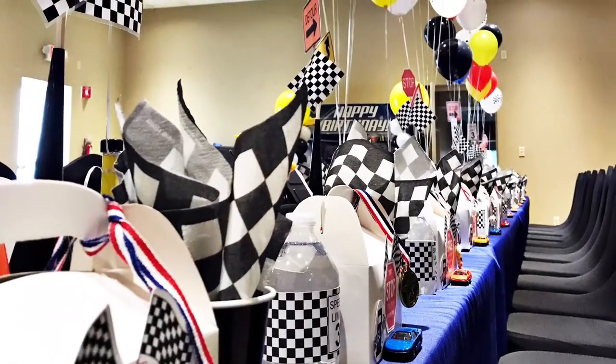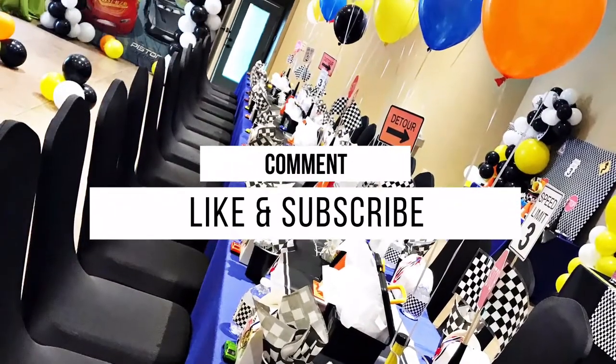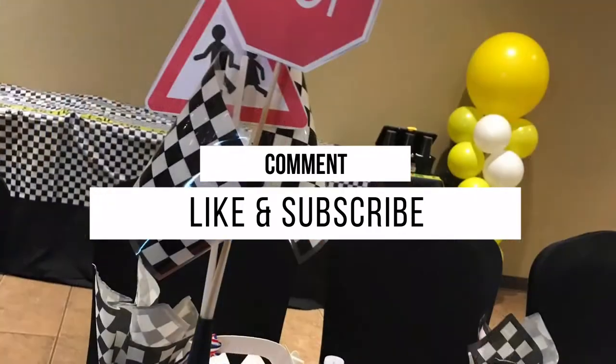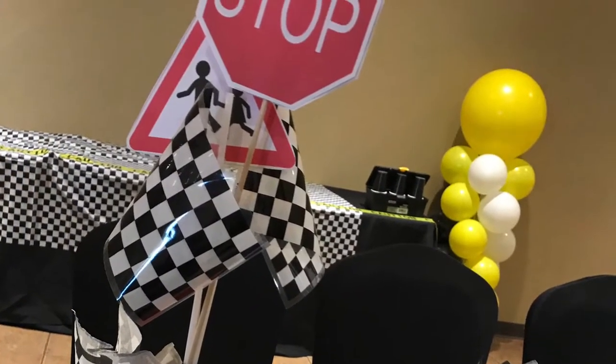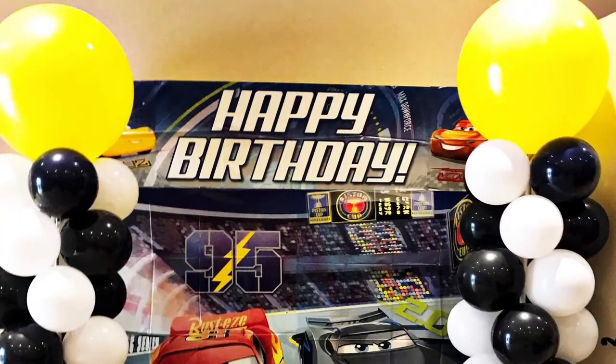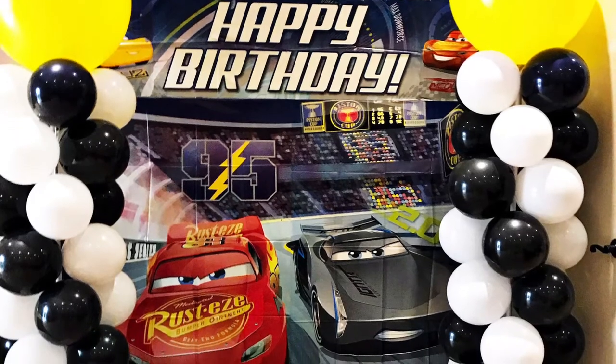I would like to know what you think about this race car themed party — let me know down in the comments. If you haven't already, please like the video and subscribe. I'd love for you to stick around and for us to become friends here on my YouTube channel. Until next time, have a great day!